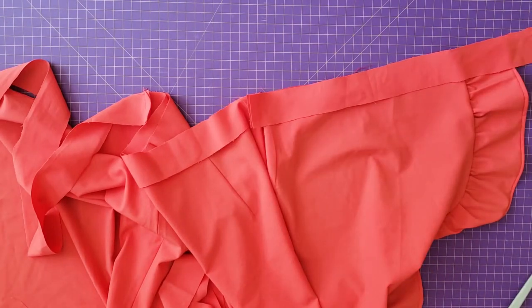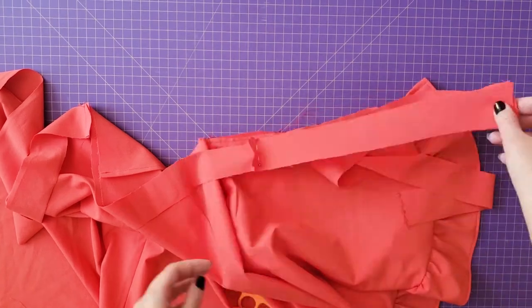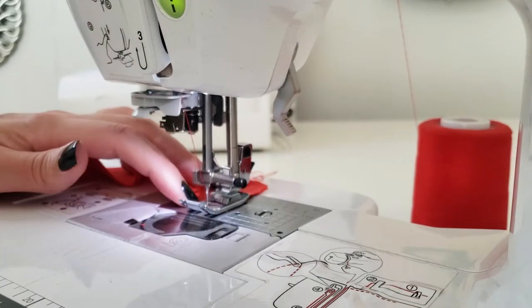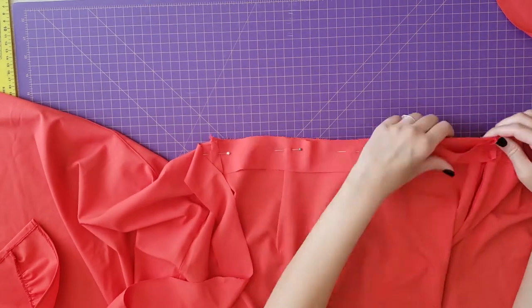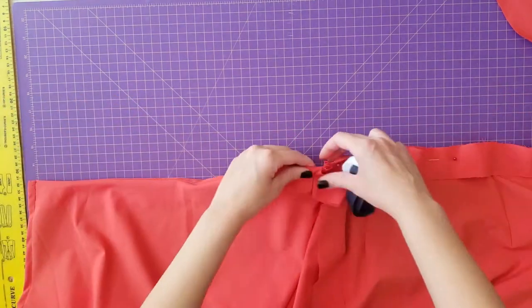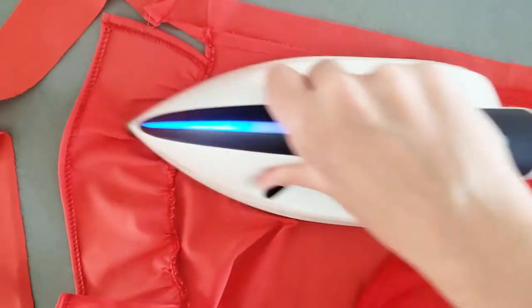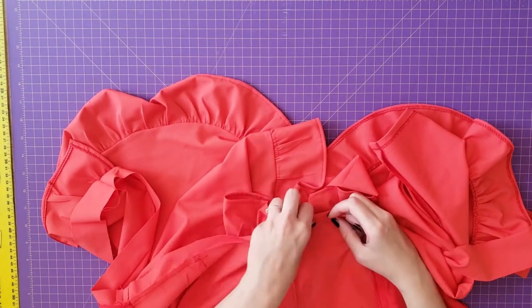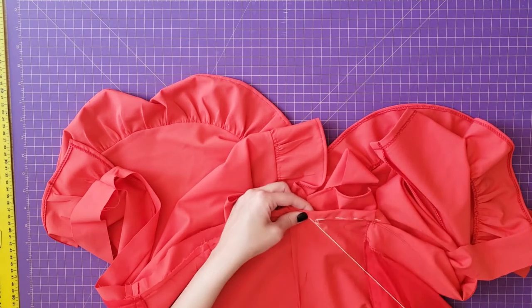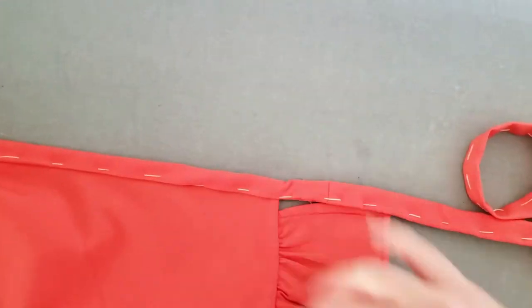The next step was to make and attach the waistband. I sewed the waistband pieces together since I didn't have a lot of fabric left, then sewed it to the front panel and the back of the skirt. Because the waistband was so small, I had to first fix it with a basting stitch. I press it and sew it.